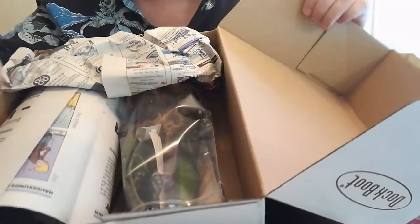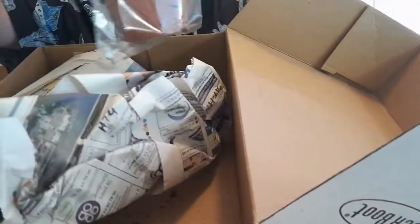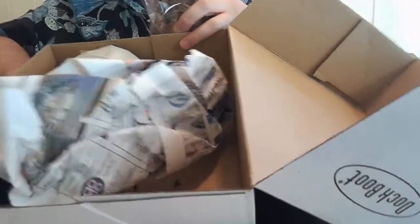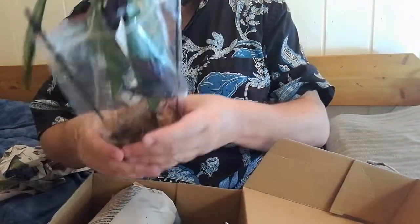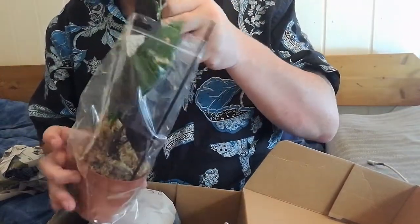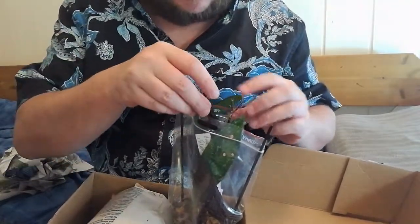And there's the plants! These are some of my wishlist plants — this is so good.